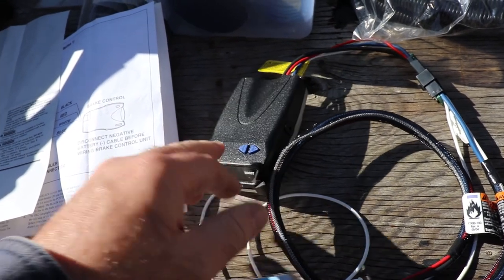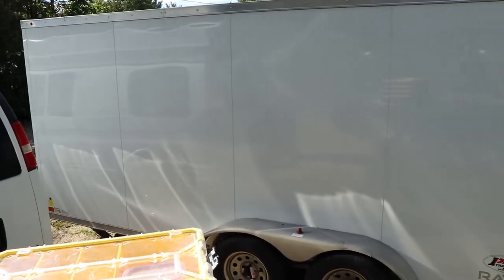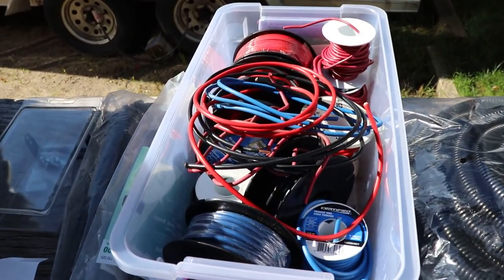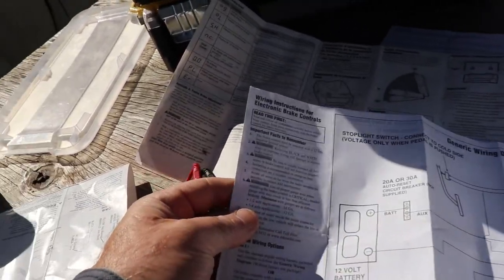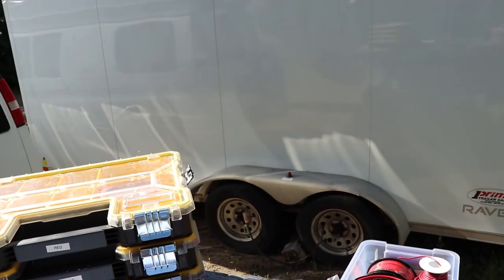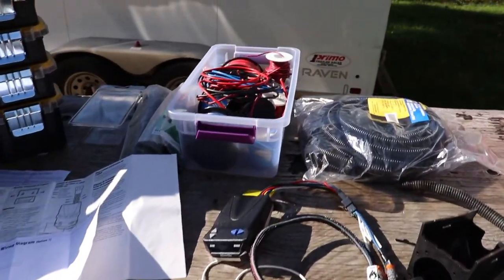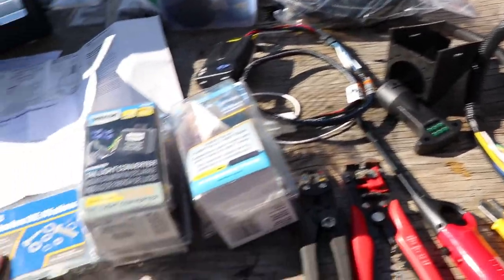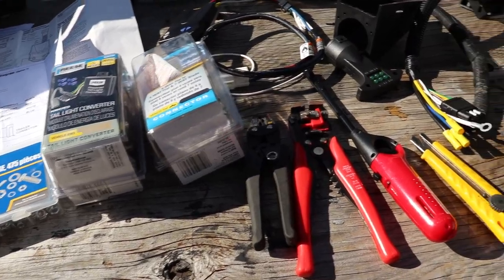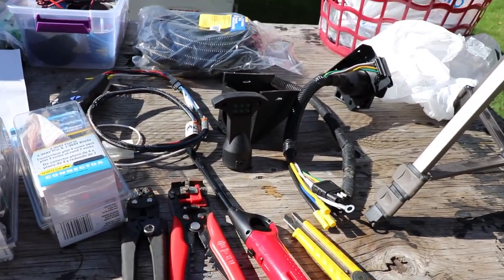Obviously you need a brake controller. I don't spend a lot of money on them since I only use it once or twice a year. I like the ones that have a lever so you can really lock up the brakes if you need to and adjust the gain. There are conflicting instructions with this brake controller - one says use number 14 wire, the other says number 10, so I'm just going to use number 10. The van is fairly long and the trailer is fairly long, so all together I'll be 40 feet. You'll need wire, zip ties, some loom to tuck the wiring into, and a tester to verify wiring as you go.